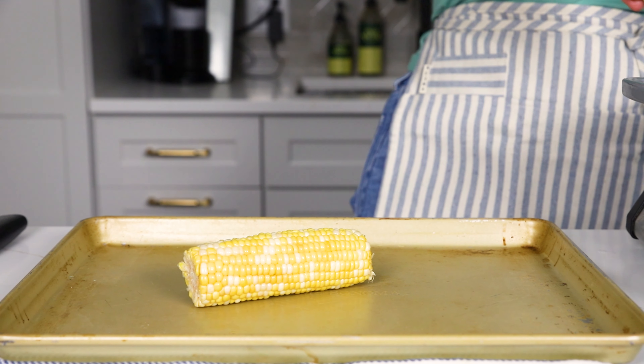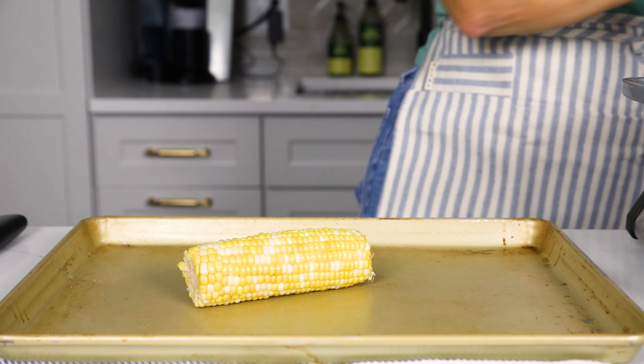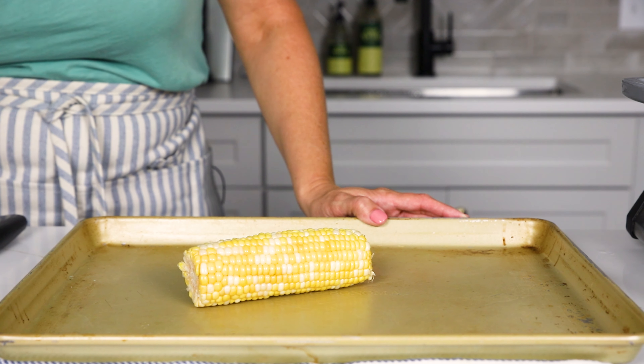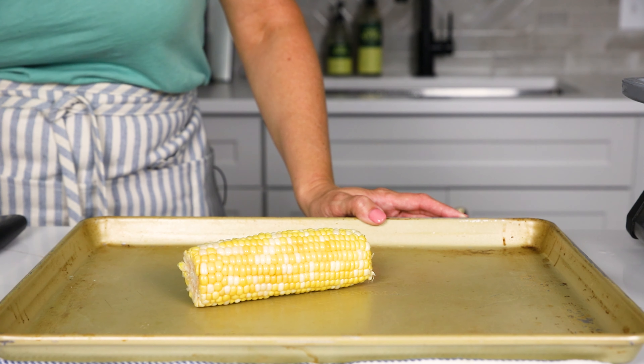I wanted to share how to remove corn from the cob when corn is so sweet and fresh in the summer. The very first tip is to do this on a rimmed baking sheet, because that collects all the corn kernels so they're not flying all over your kitchen counter and floor, and it's going to collect all the juices and keep everything contained.